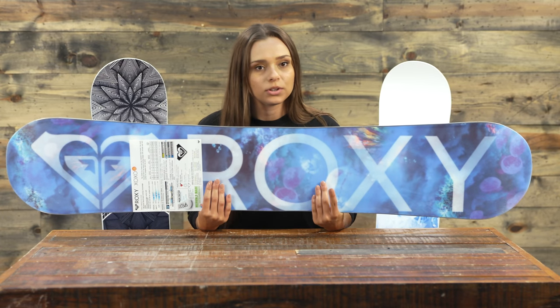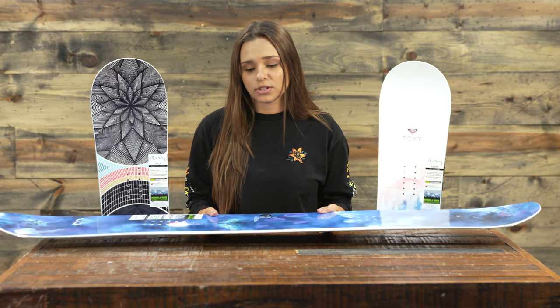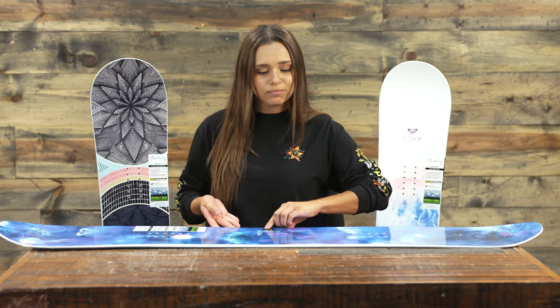The base is super cool, too. With this board, we also have magnet traction technology, so there are almost wavy lines on the outside, and what that does is increase your edge hold. Not only will beginners benefit from that, but more advanced riders will appreciate it as well. It really increases not only your edge hold, but especially the grip on those hard pack days.